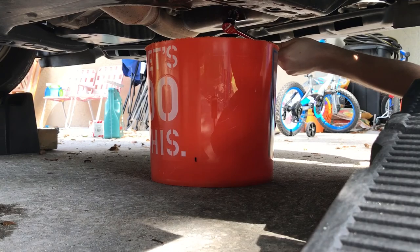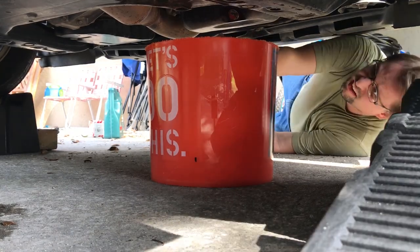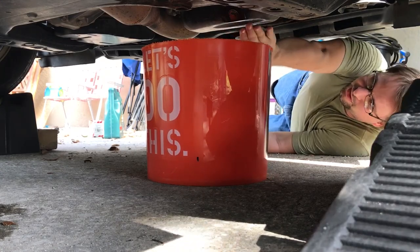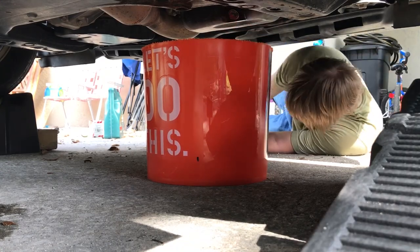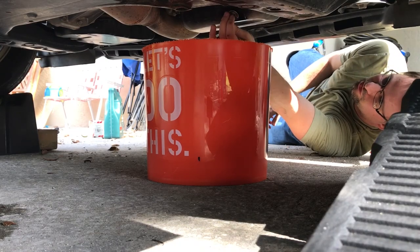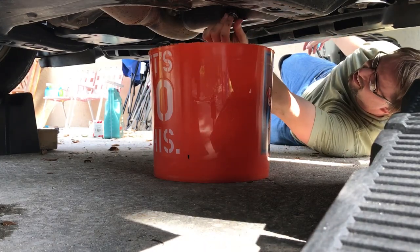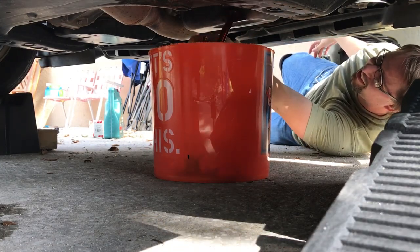There we go. Getting it loose is the majority of the battle. Make sure your bucket is positioned properly — the oil will probably be warm. Now that it's loose, you can do it by hand. Once this comes out, it's going to start pouring out. And you can see I'm a little scared — there it goes.